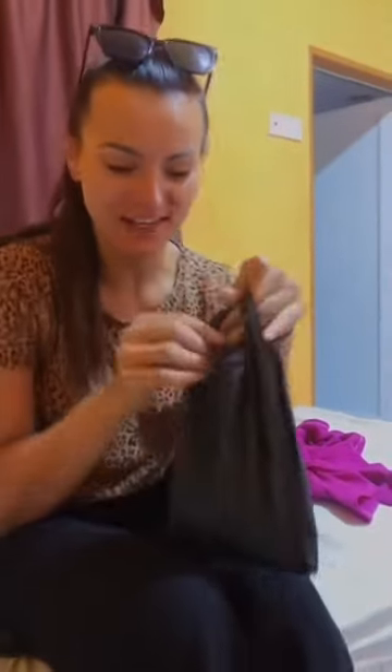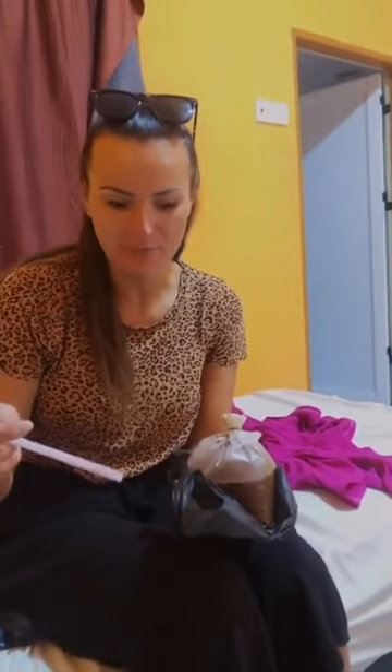I ordered my first coffee in Malaysia and it came in a bag. Like, what is this? She did ask me if I wanted it in a plastic bag or in a cup.